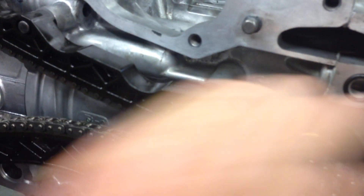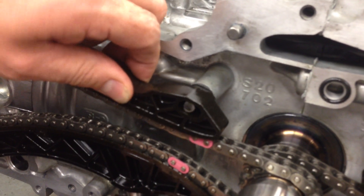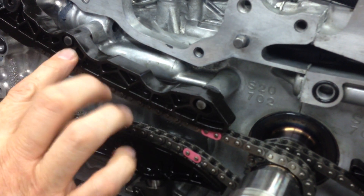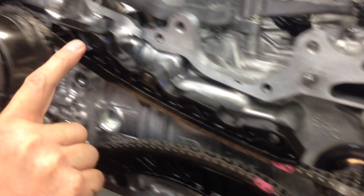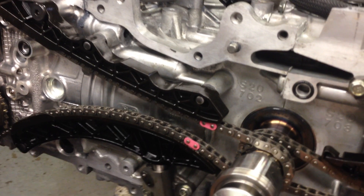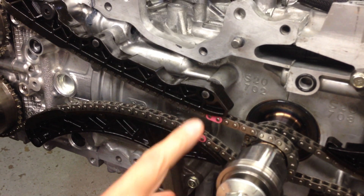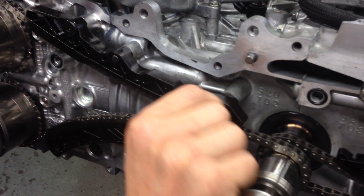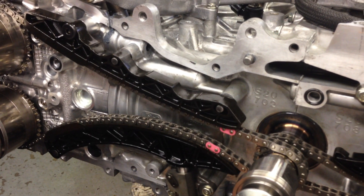On a recent engine that we rebuilt, you'll see this particular part here is a floating guide — it moves around a little bit. As the tensioner moves up and down and the chain tightens and slackens off, this guide here will move in and out a little bit on these guides. You can see it's an elongated hole. It's actually mechanically retained by this bolt up at the top. What actually happened on another engine that we've done — not this particular engine — this particular guide pin had actually fallen out and come down into the sump.